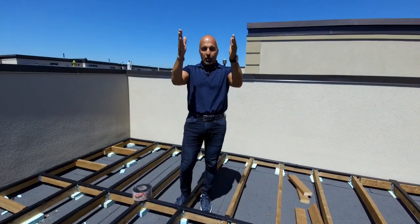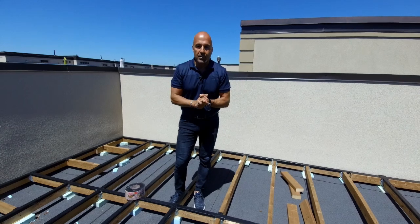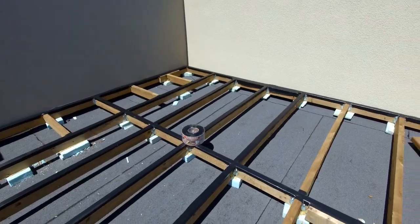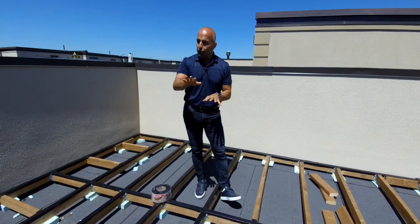Now with houses being built taller and properties being smaller, finding space to create an outdoor oasis becomes more and more difficult. In a townhouse like this we've got a flat roof on top that we can capitalize on, and we're going to finish this space to create that wonderful environment. Here this flat roof drains off the back of the townhouse.